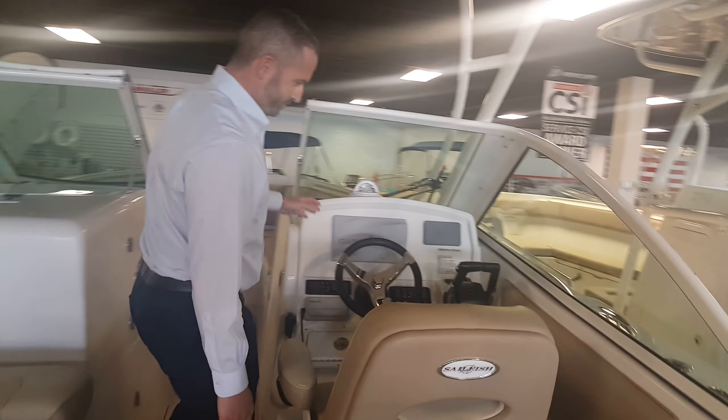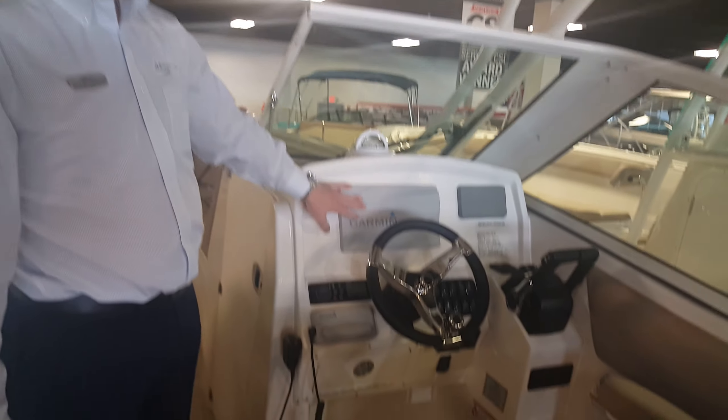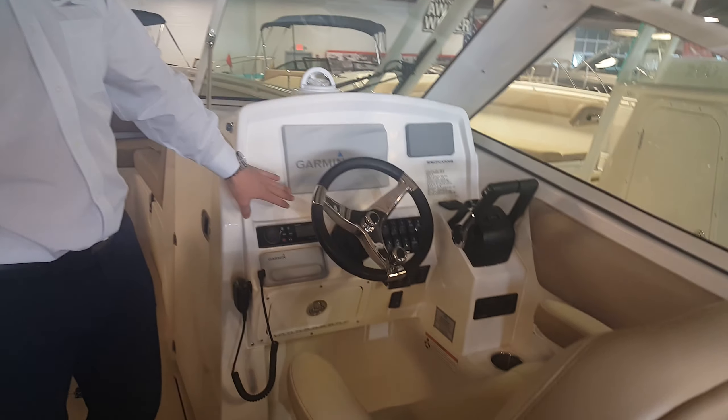Moving forward to the helm area, you'll notice this boat is equipped with a full Garmin electronics package: GPS, chartplotter, fish finder, as well as Yamaha gauges. You do have a VHF fusion radio, along with a very, very nice helm seat.